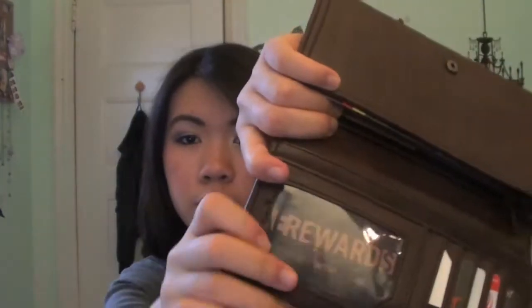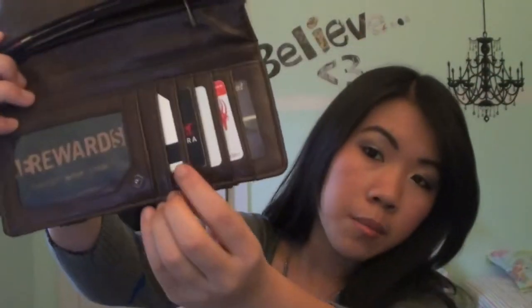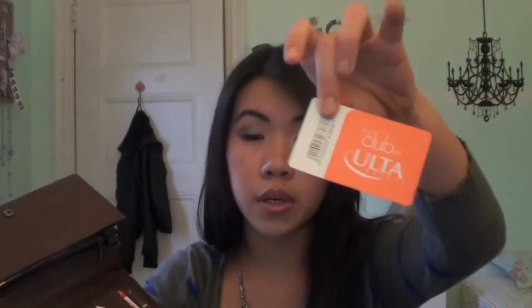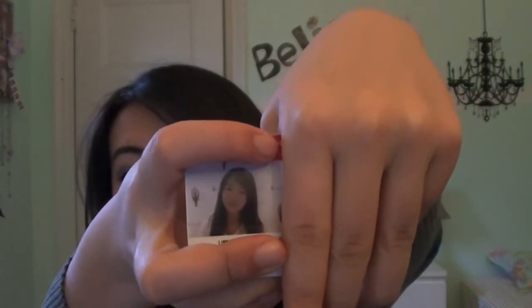Then I have all of my cards: I have an American Eagle rewards card, two metro cards — one for students and one regular. I have my Sephora Insiders card, my Ulta card, my school ID, and a movie theater card. I'll show you my school picture but I have to cover all the information — yeah, that doesn't look like me at all. I look very flat, and I'm stuck with this till senior year.